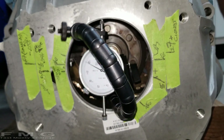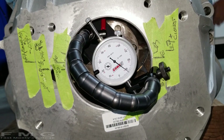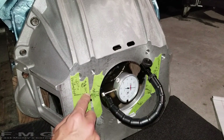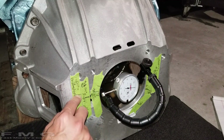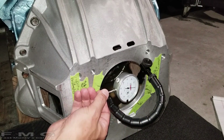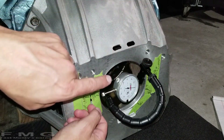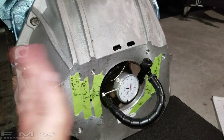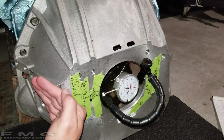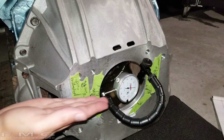So I set my dial indicator to zero, filmed the rotation, and you can see where the dial pegged out — right over here. I got that to be repeatable: I hit the same mark three times in a row and hit zero three times in a row. The offset is negative 38 thousandths. The dial indicator was pushing outward in one direction, meaning we are off-center by 38 thousandths. Half of that is 19 thousandths — so we need to push the bell housing 19 thousandths in the opposite direction.